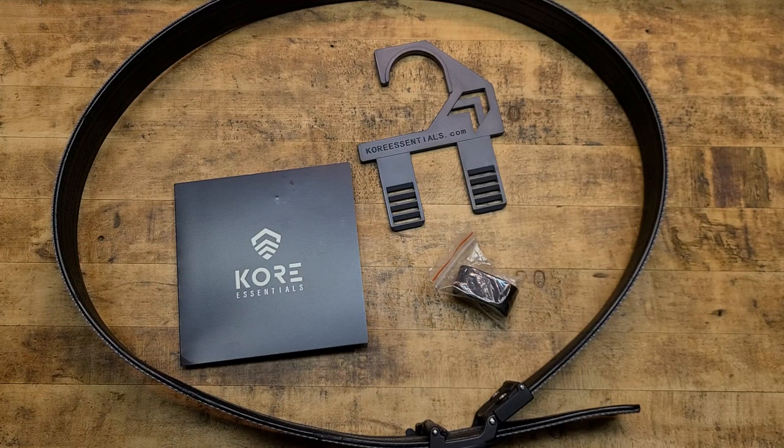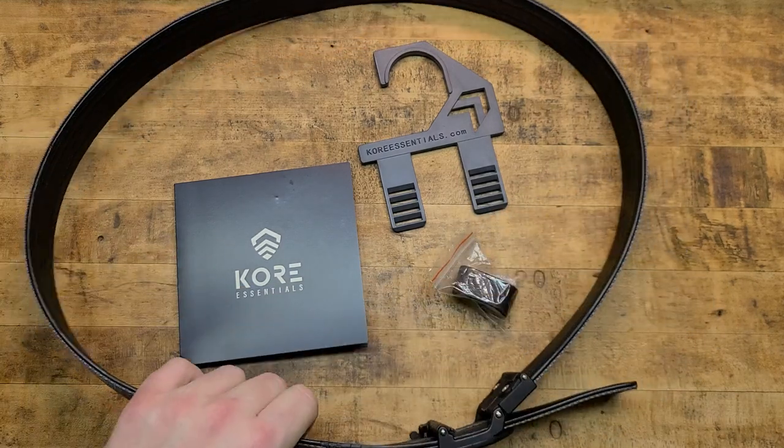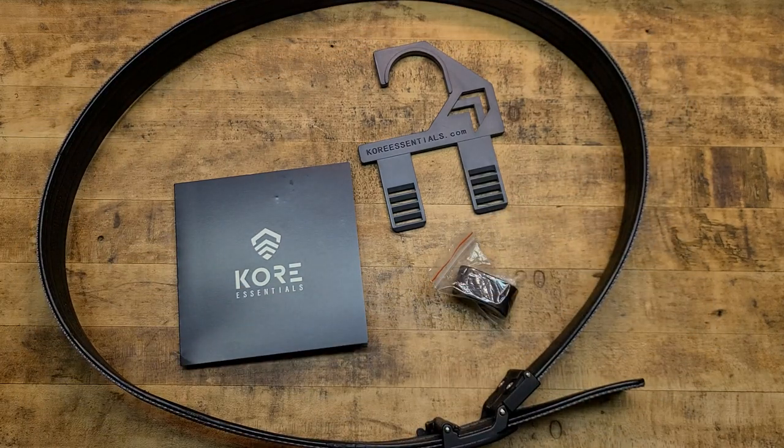Hey, what's going on guys? Terribly Tactical back at the tabletop and today we're talking about the Core Essentials X5 Tactical Belt — a tactical gun belt that does carry a gun just fine of any size. I actually like this thing a lot. You guys know I love the SOE belts and I typically wear those for a lot of different occasions. This is pretty cool.